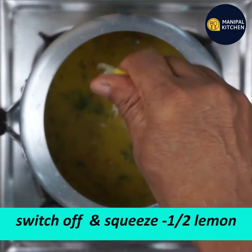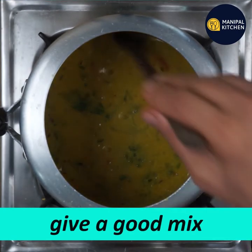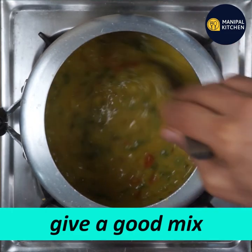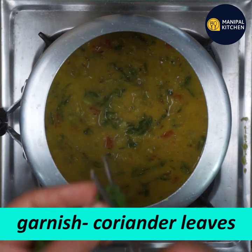Squeeze a little lemon juice in, then switch off the flame. Mix it in for a little bit better flavor.